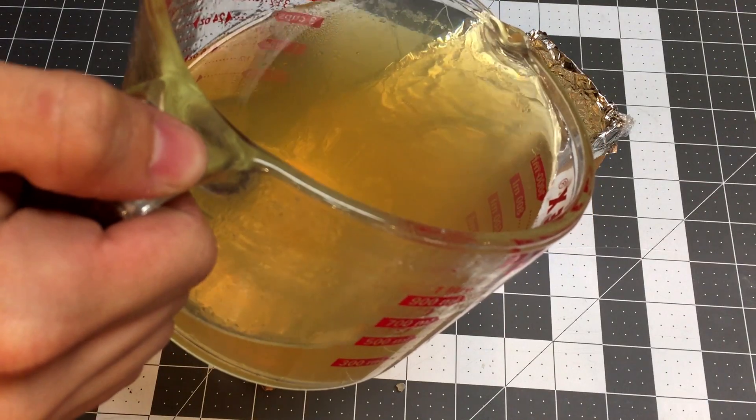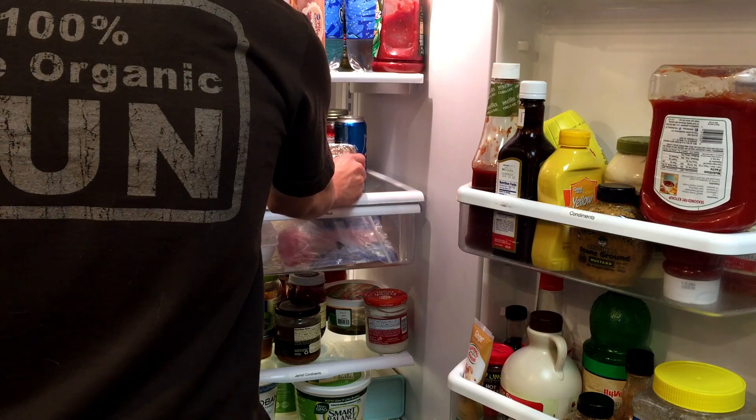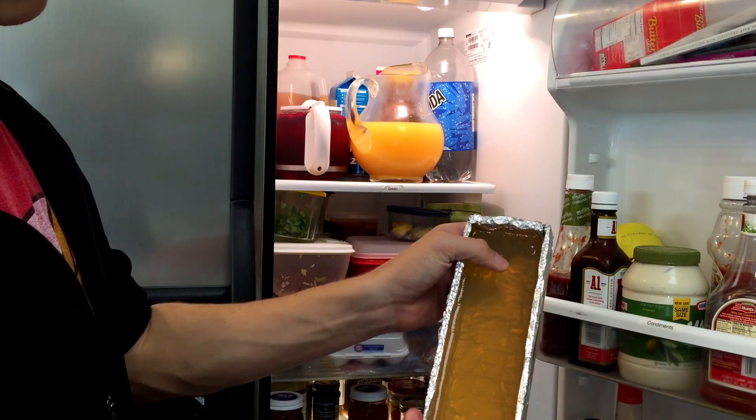Now we're ready to pour our ballistics gel, but do it slowly to avoid making any bubbles. Next we put it in the fridge for 12 hours to harden. Once it comes out it should be much more firm and clear than it was before the bloom.